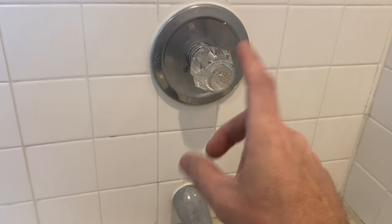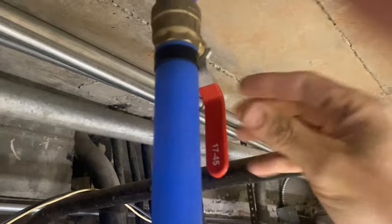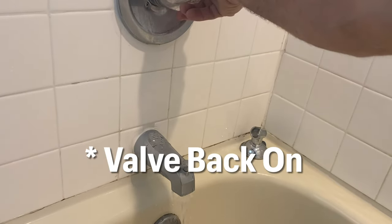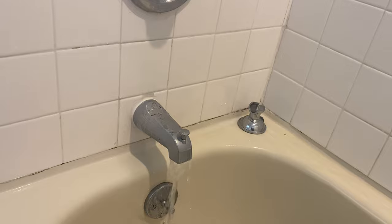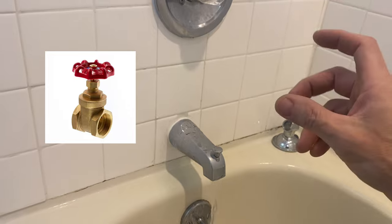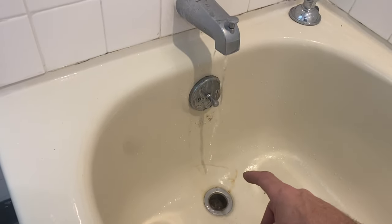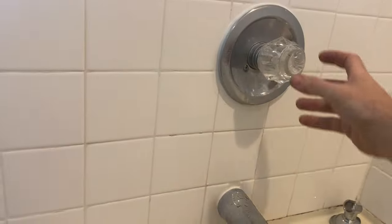First thing we're going to do is turn the water off, then come back, take this apart, and see what's going on. Now we'll turn the water back on to get all the water out of the system and make sure it's off. It should shut off pretty well since it's a ball valve. Sometimes if you've got a gate valve — homeowners may not know the difference — a gate valve looks like your outside water faucet handle, and those might not shut off all the way if they're fairly old. I've also noticed the drain is slow, so once we fix this issue I'll see what we can pull out of there.